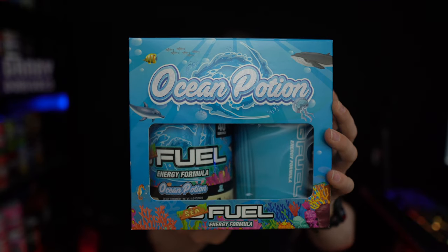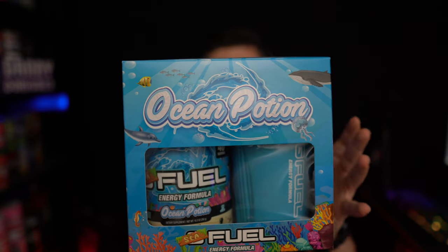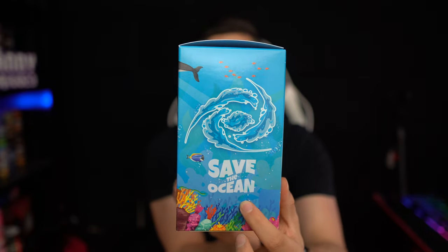What's going on everybody, back today with another brand new G Fuel flavor to review. We are going to be taking a look at the new Ocean Potion G Fuel flavor, inspired by the Team C's Save the Ocean initiative.